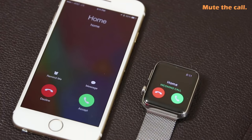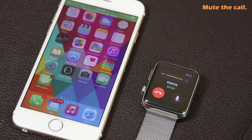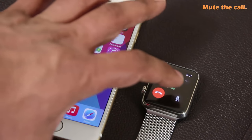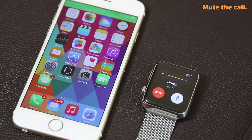Once you accept the call on the Apple Watch, you have a couple of options. You can tap the mute button to mute the call — this mutes the microphone on your Apple Watch so whatever you say does not go to the other side. To unmute, simply tap that button again and you're back in business.